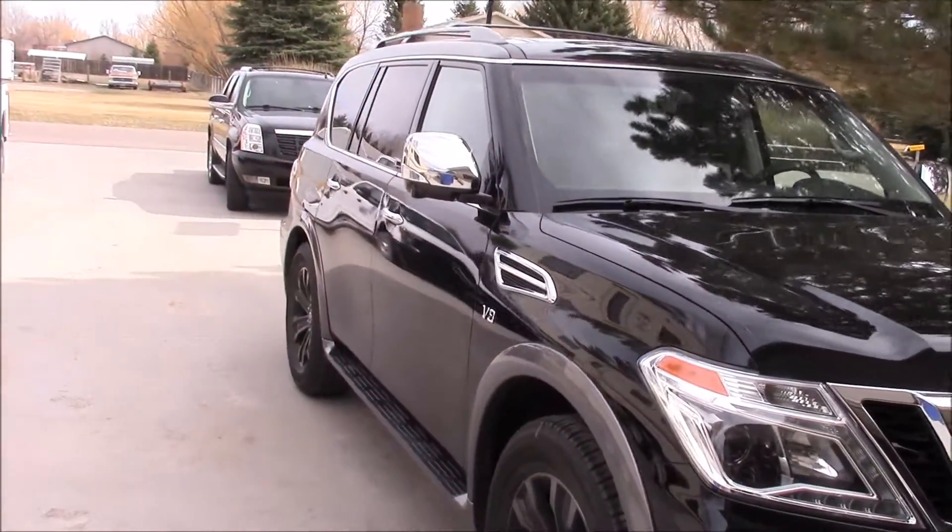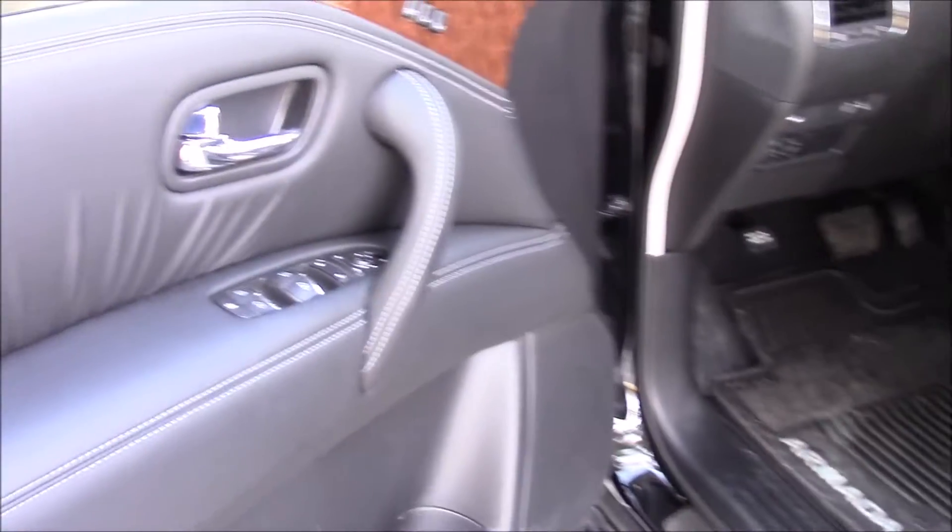Let's go ahead and take a look at the interior now. It's got a little bit of that wood grain mixed in, which gives it a nice accent for the interior.